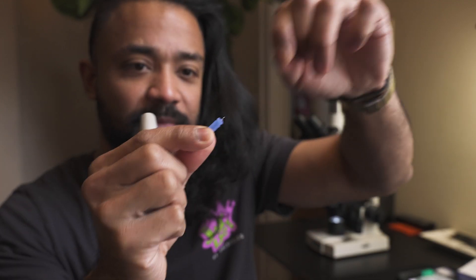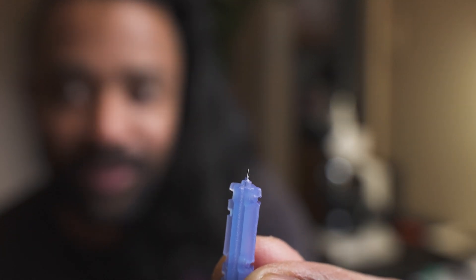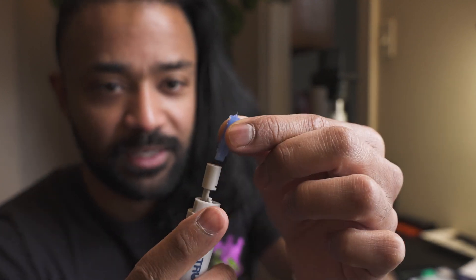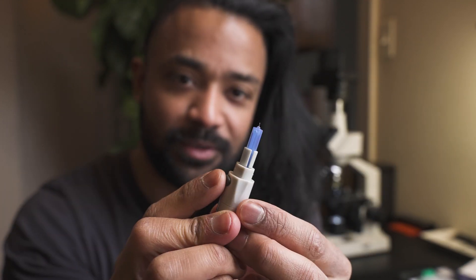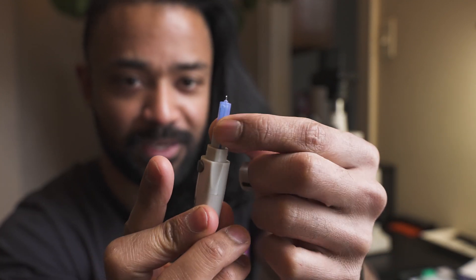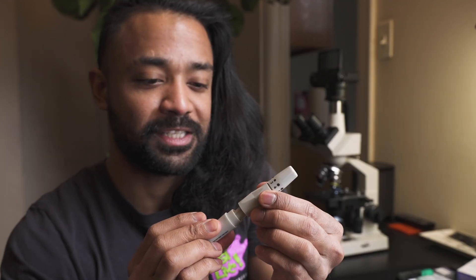I got this blood sugar stabbing thing - you just stab yourself with it. You can see how sharp that needle is. Look at that, let's zoom up again. We're going to insert a little bullet inside like so - you guys see it? When I push the button it's gonna shoot out and hit my finger.